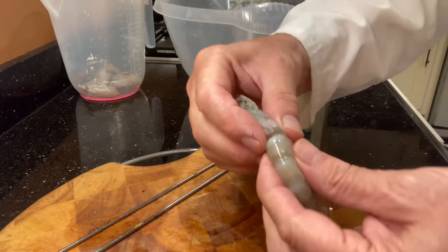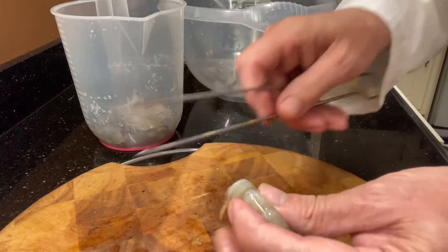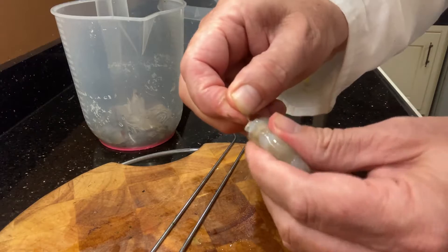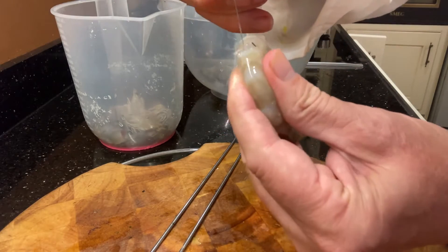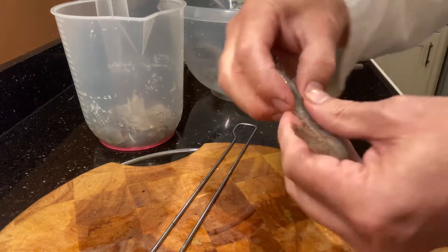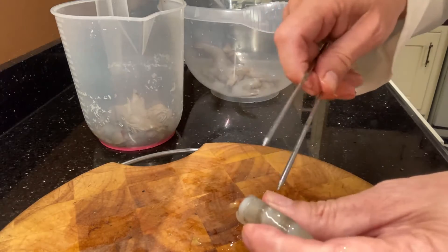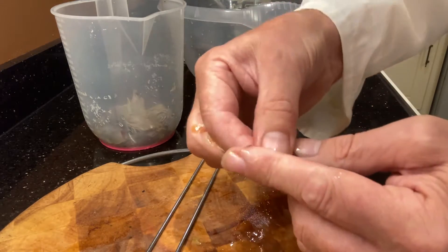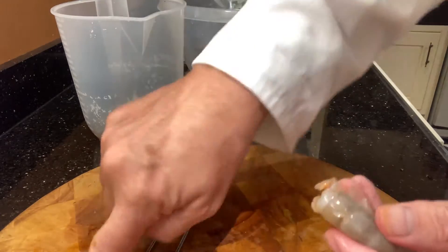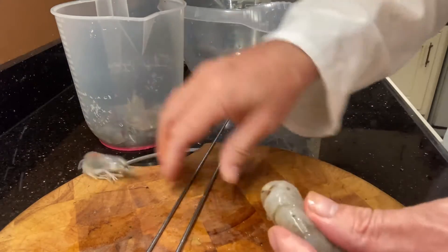I'm going to show you a really easy way to devein a prawn. First of all, you just pull the head off, and then around about the first or second shell down, you just put the skewer in. Just pinch the prawn a little bit like that and you can see it fall out. This way, when people eat the prawns, the shells are intact but they have been deveined. Can you see that coming out? So that's just discarded.